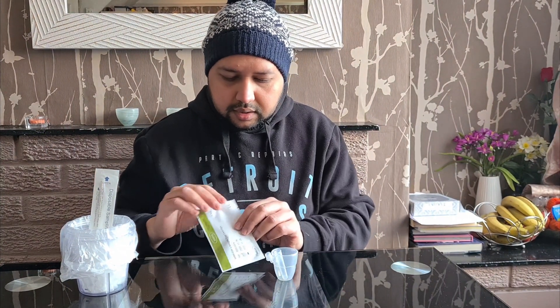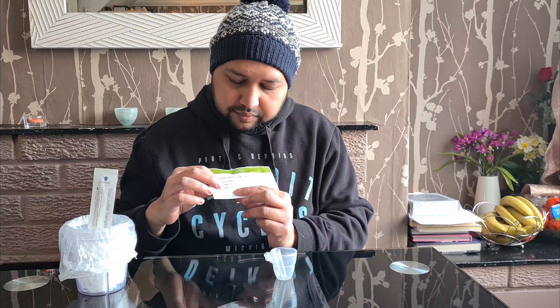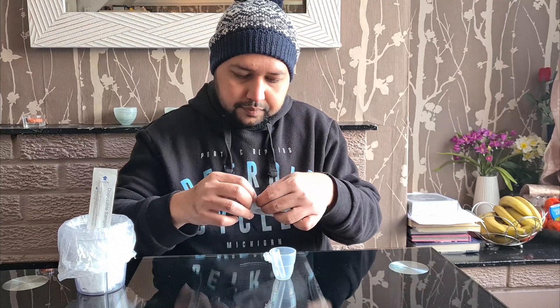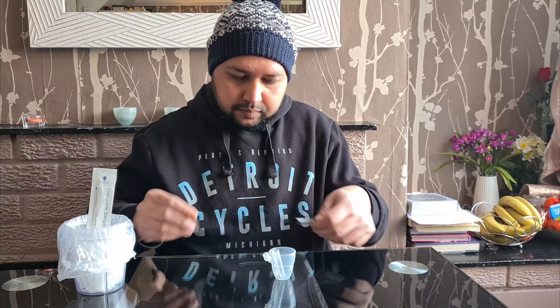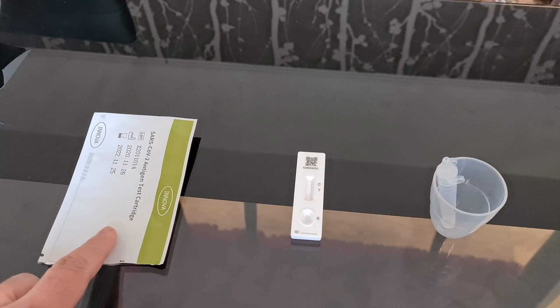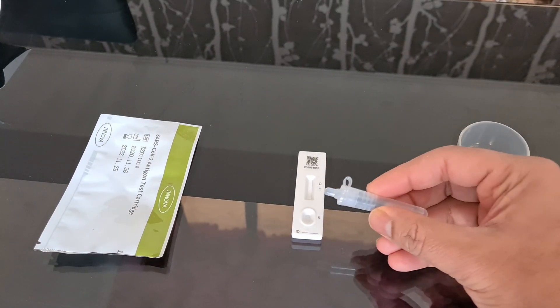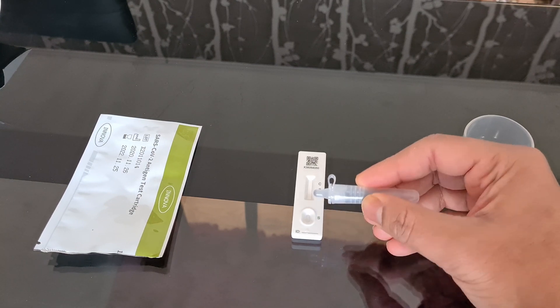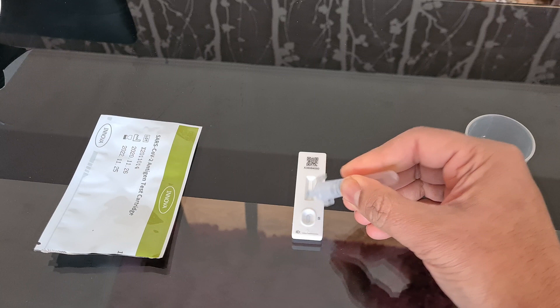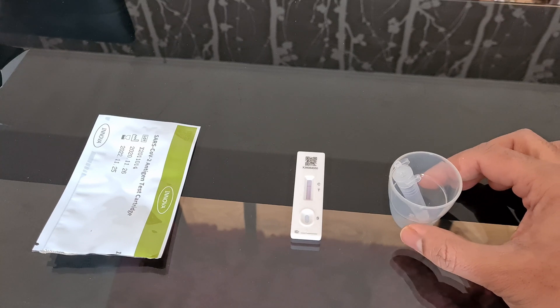Before I perform the test, I'm making sure the test kit is within date — it is clearly marked as the 25th of November 2022. So now I'm going to safely open that. The test kit should be used as soon as possible after opening. Please make sure you do not throw the packaging yet because you need it to report your test result. Now I'm going to put a couple of drops in the sampling area that's clearly marked. Please do not throw this extraction tube right away — you may need it again in case you get an invalid result.